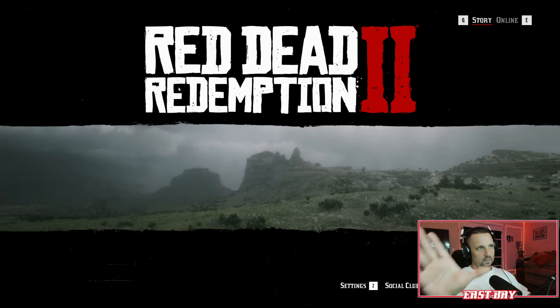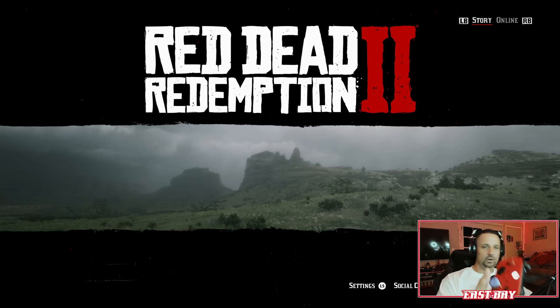Alright guys, here we go — we're in Red Dead Redemption 2. As you can see it's still keyboard and mouse. Now I'm going to grab the controller. It's good to go, switch is over. I can hold A now — Story Mode starts right up.